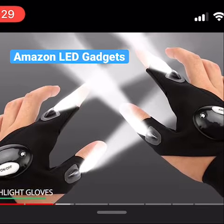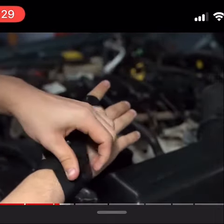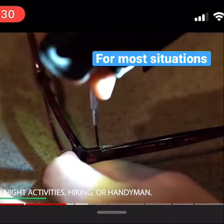LED flashlight gloves. There are some places or some tasks where having a torchlight isn't helpful enough, especially if you need both hands. This is where the LED flashlight gloves come into place. These gloves are perfect for outdoor night activities, hiking, or handyman work. It's kind of like a third helping hand.